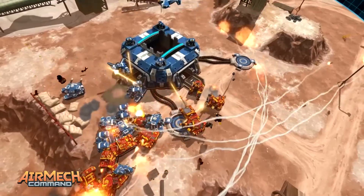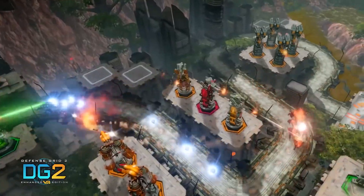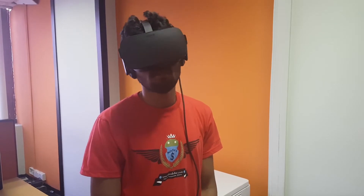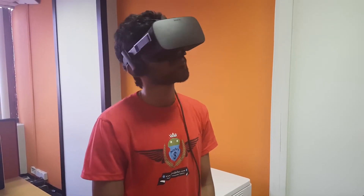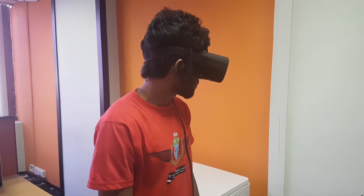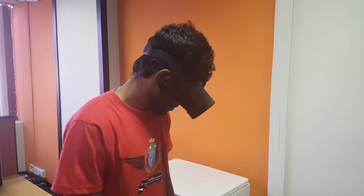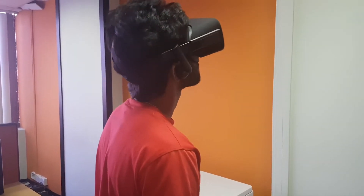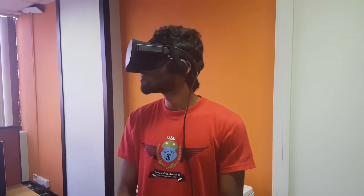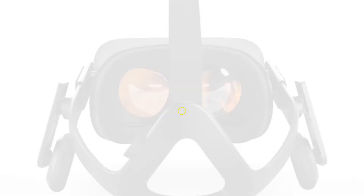You need a proper stable internet connection with a lot of bandwidth to make full use of the Oculus Rift. Also keep in mind that you need a pretty powerful PC for the Oculus Rift to work. You can go to the Oculus website to see all the details about the required specifications, so keep that in mind before you buy an Oculus Rift.